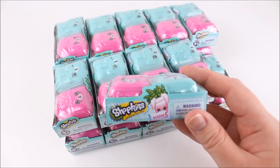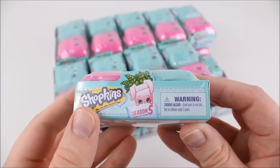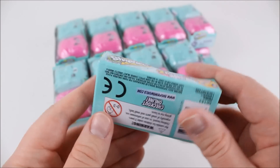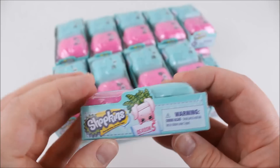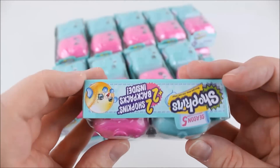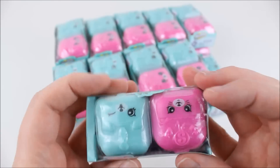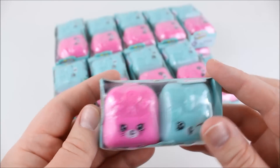This is what the packaging looks like — here's a closer look. Season 5, so exciting! They come in these cute little backpacks. Two Shopkins and two backpacks inside. So let's go ahead and get opening.